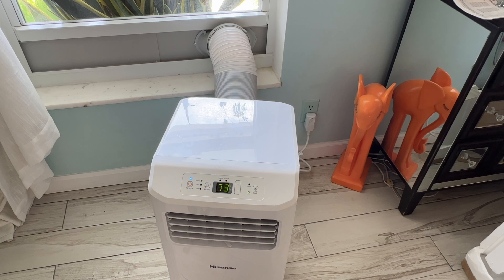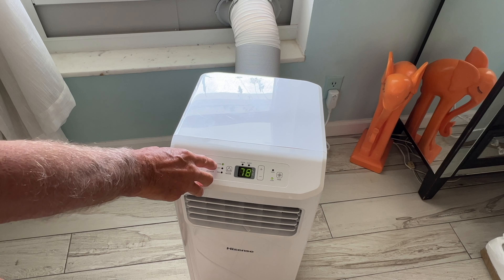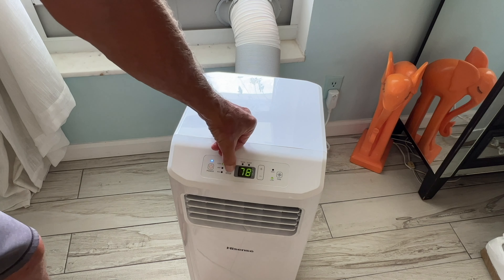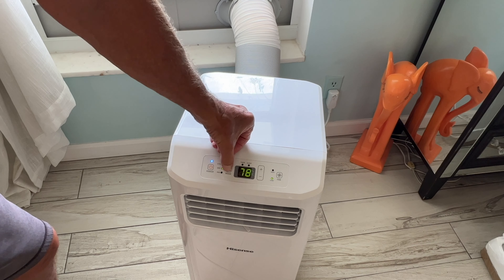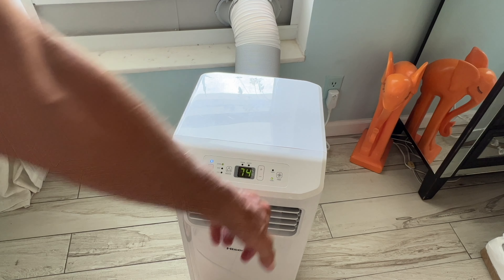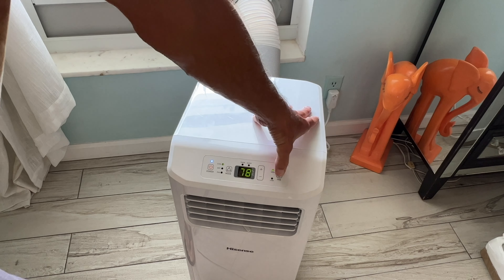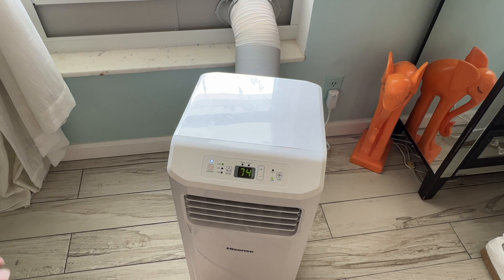Press the power button and it's blowing cool air. To change modes: cool is AC, dry is dehumidifying, and then there's fan-only. Use the lower or higher buttons to adjust temperature. For fan speed, click up to increase or down to decrease. On high it blows strong cold air; clicking again brings it back down.